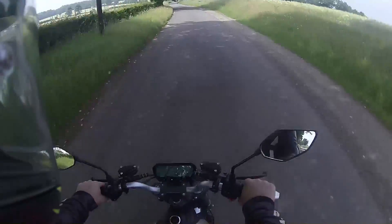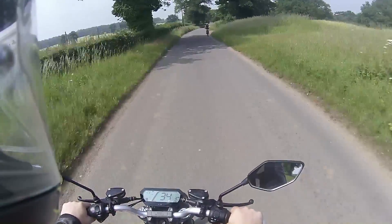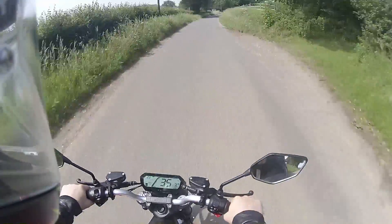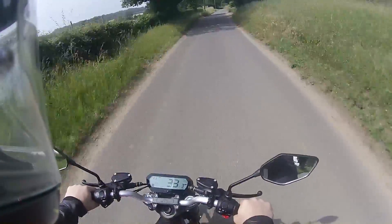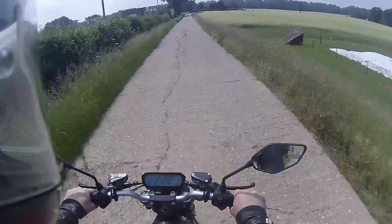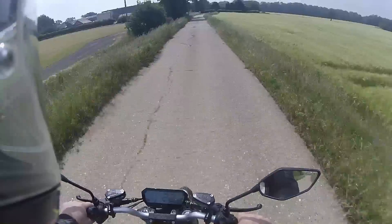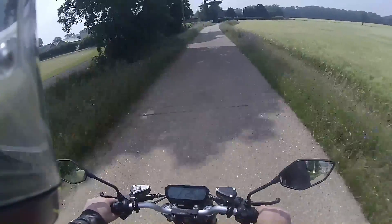I could ride it all day, but I don't want to use all the charge, so we'll take it back. It's just weird — there's no noise other than the tyres on the road. I can't even hear the motor.